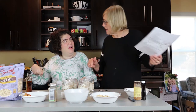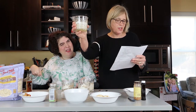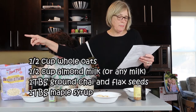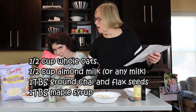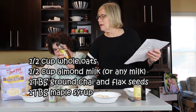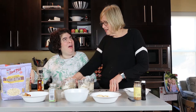Let me just tell them what's in the base, because I put that together already. In the base of each jar we have — but that sounds really good already without the toppings. I know, doesn't it?